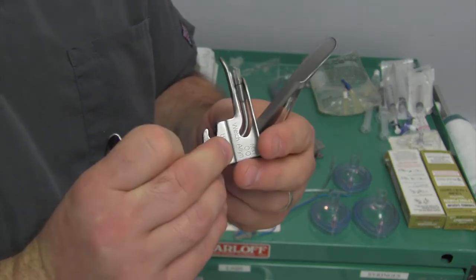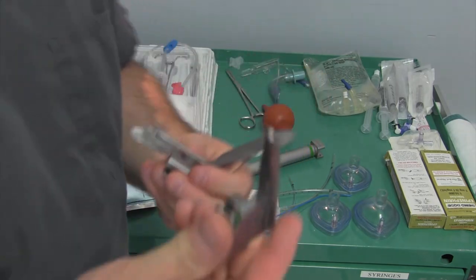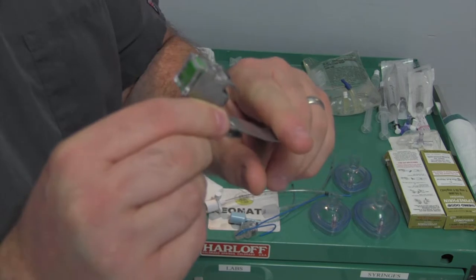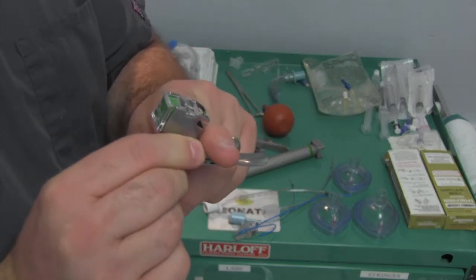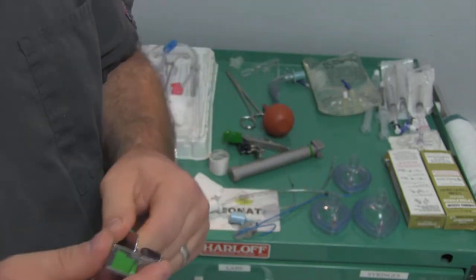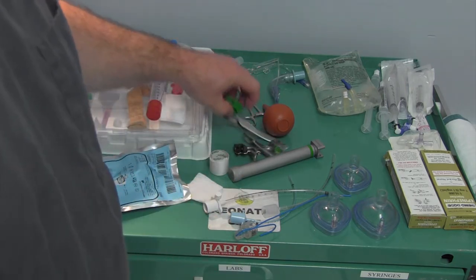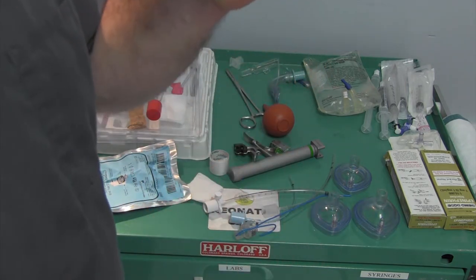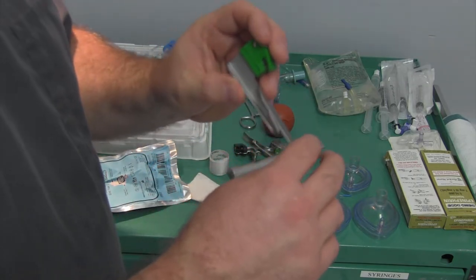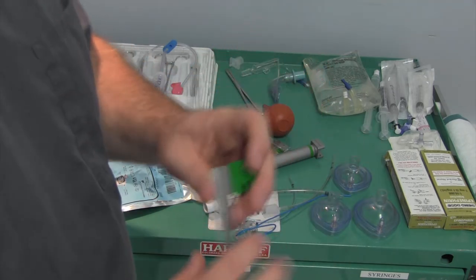Double zeros are fine to use, but usually you can do almost everything with the zero that you can do with the double zero because it's all going to be based upon how far you insert this in. You just don't bury it all the way - you insert it a smaller amount and make it work more like a double zero. So a zero is usually what you're looking for. With a one, it's pretty big for a neonate, so you're just going to use the front even third of it - not the whole blade.